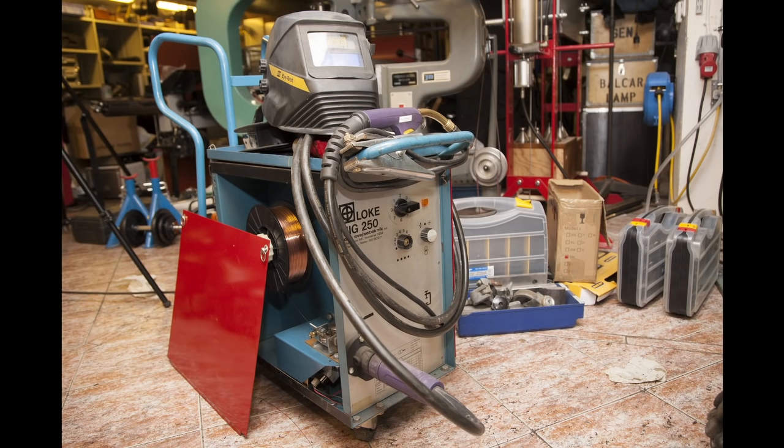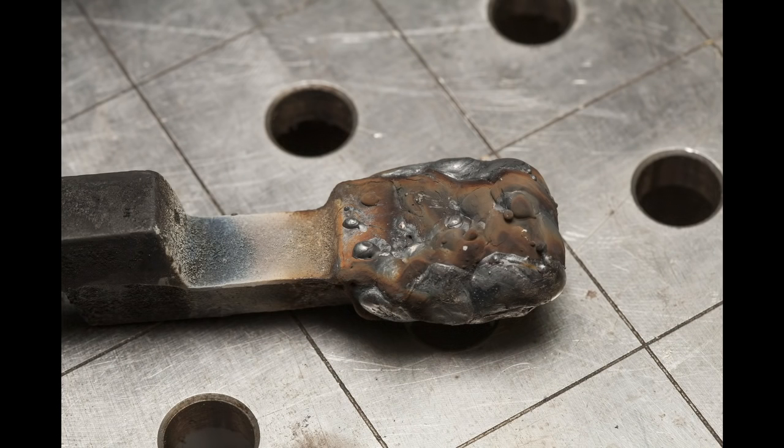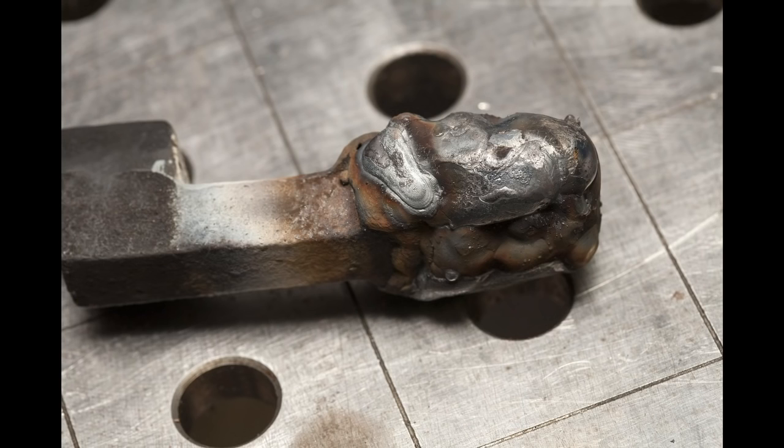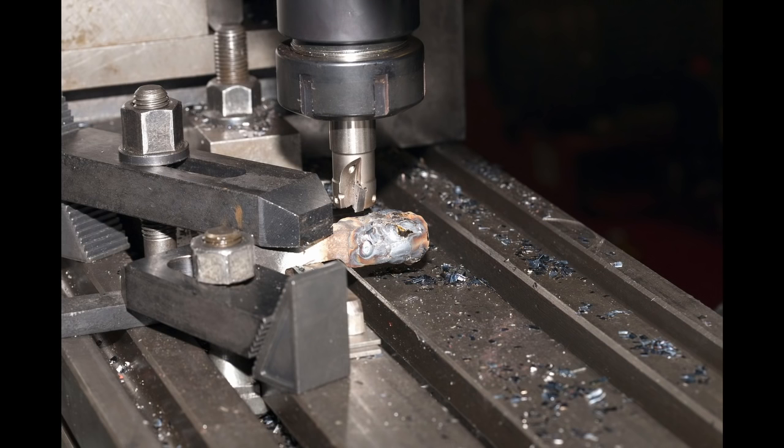I then started adding material with the MIG welder. I just have regular welding wire in the MIG welder, but since this only gets in contact with the nickel layer that doesn't have a very high carbon content, you never get the hardening problem when this cools down. I added more and more filler material until I thought I had added enough, and the part looked like this. The next step was to mill this down to shape, so I put it in the vise and started milling with my carbide insert end mill. I really recommend getting a set of these for anyone who has a mill.